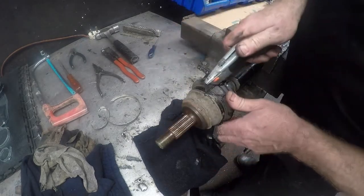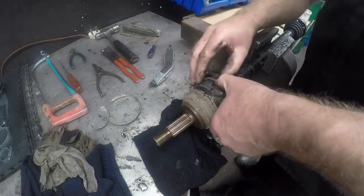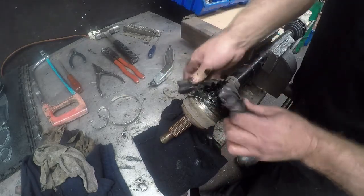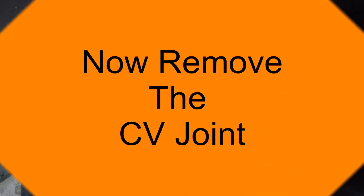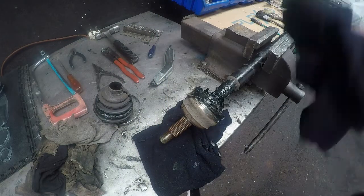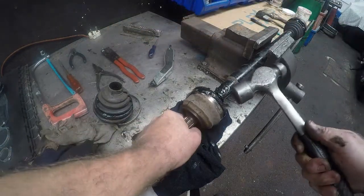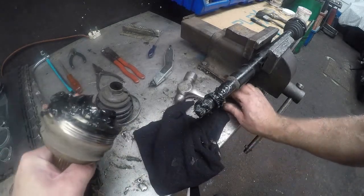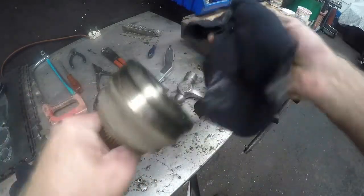Be very careful because you are using a very sharp box cutter — it is renowned for being pretty sharp. You can see this boot is probably the original boot, it has never been replaced before. Then all that is left to do is just take the joint and give it a nice tap at the back there, and give it a good wipe down to get all the grease off.